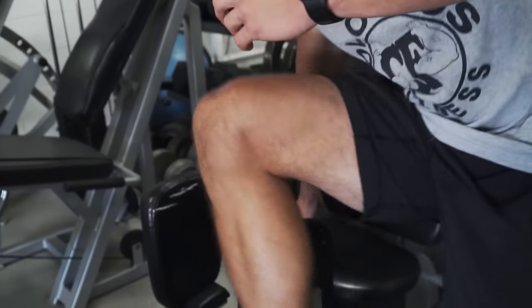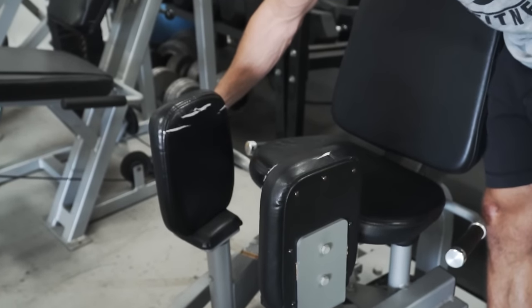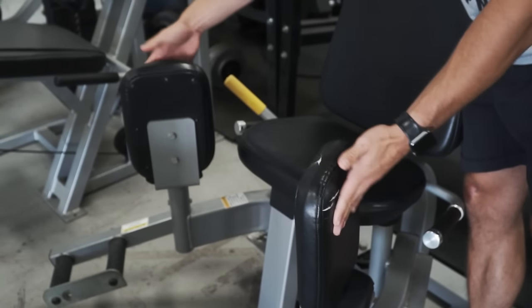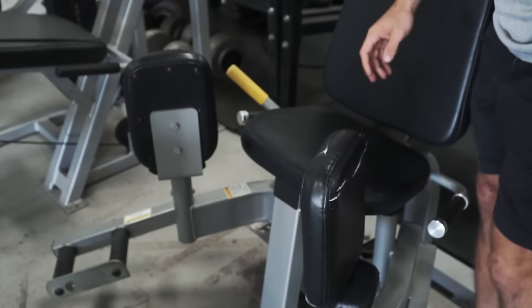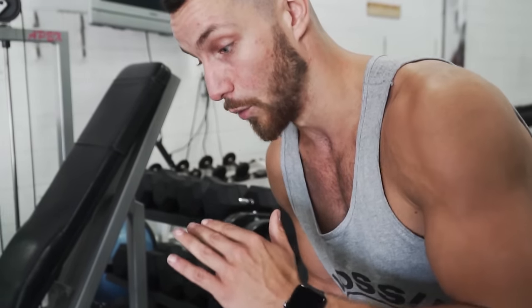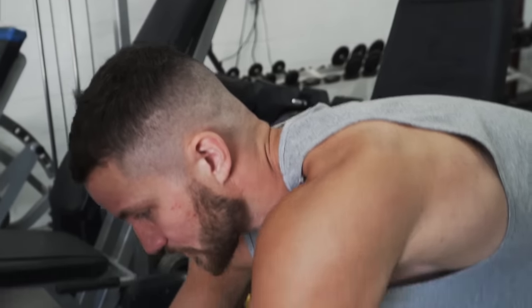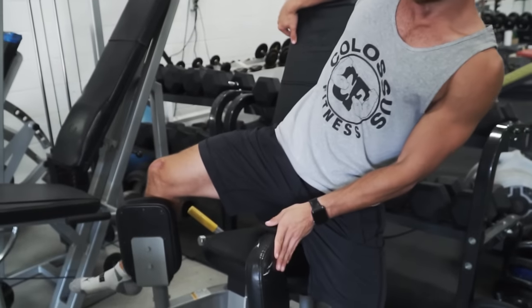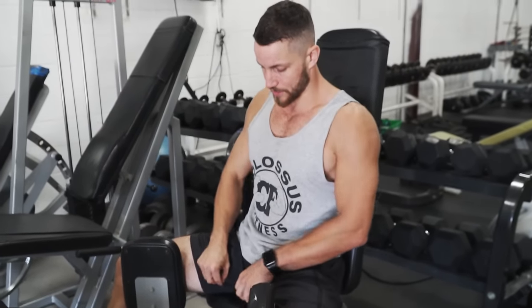Next up is the adductor. When it comes down to it, you grab the handle on your machine, open it up as wide as possible, and switch your legs so they're against the pads. I usually prefer to lower the weight — it's just harder for me to do this exercise. The best way to get into the machine is to go like this so you don't have to do any maneuvering after.